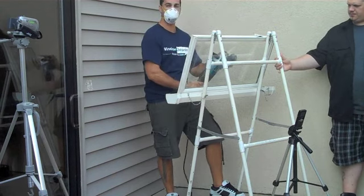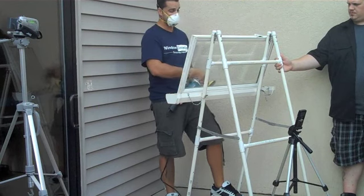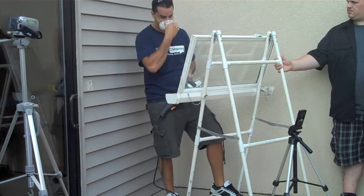You want to keep it moving, you don't want to get it too hot. It also comes with a temperature meter. You don't want to let the glass get over about 175 degrees, or you risk cracking it.